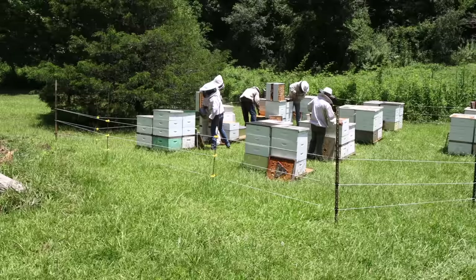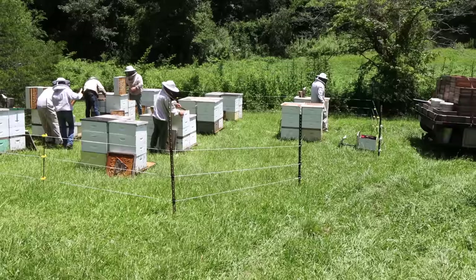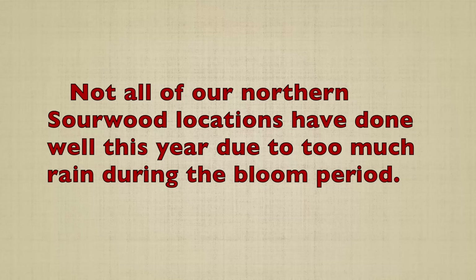This might be one of our better sourwood locations this year. These bees have for the most part three full supers — a few only have a half a super in the top box, but they did pretty good. Kind of surprised me, because I have several yards north of Clayton that didn't do all that well.